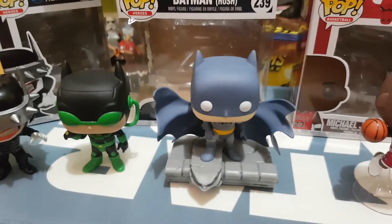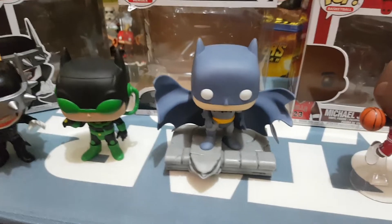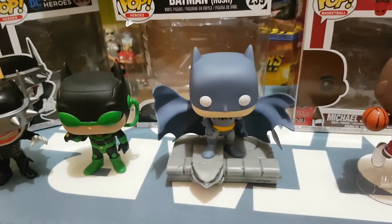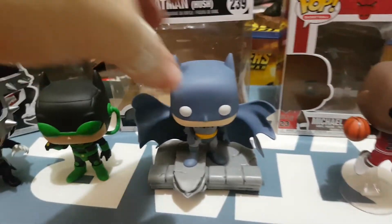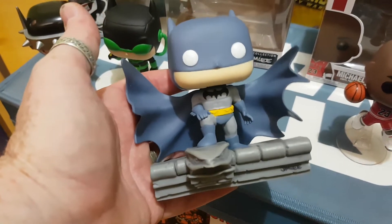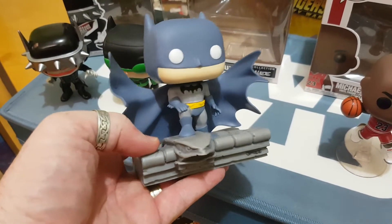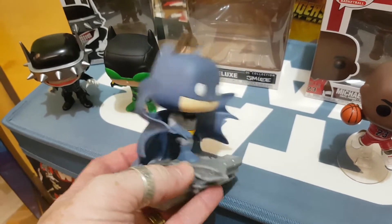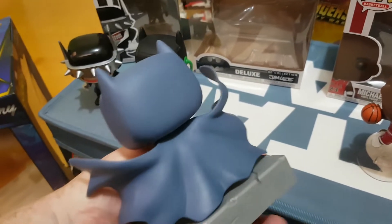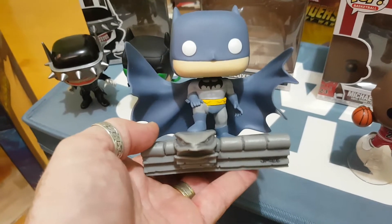The next one is one we've been waiting out for a while - this is the Batman Jim Lee line. This is Batman Hush. There are a couple of others from the Jim Lee line I've done recently - there's been the Flash and Aquaman. I believe there's going to be a Superman and Green Lantern come out as well. I really like this one. There is a variant, a black and grey one that came out - I think it was a Target box exclusive. But we don't get those over here in Australia, and the exorbitant prices on eBay put it out of my reach, so I ended up going for the standard Hush version.